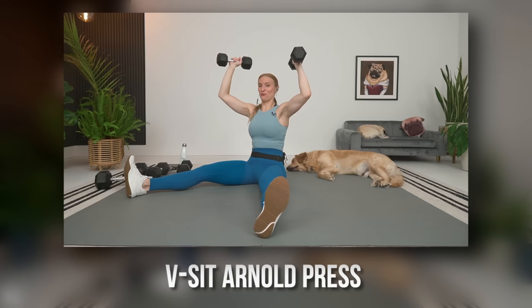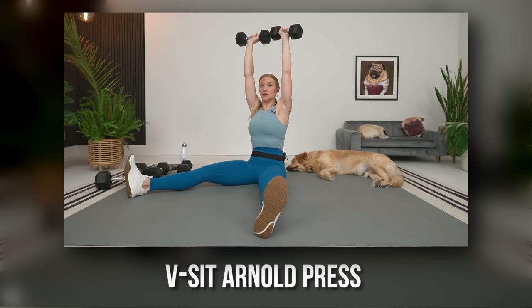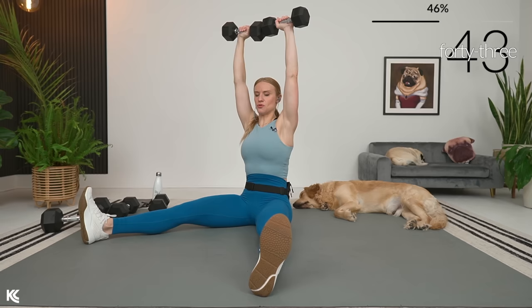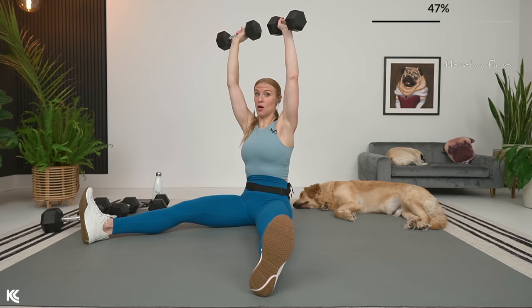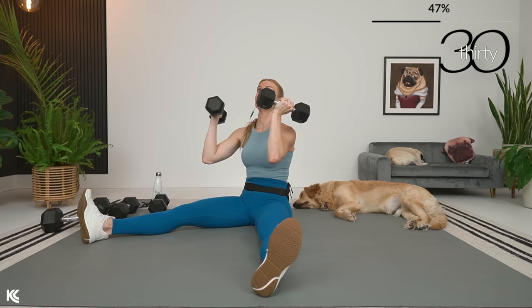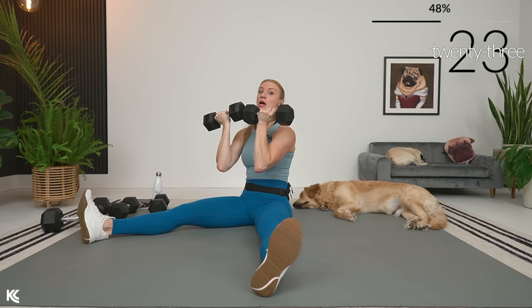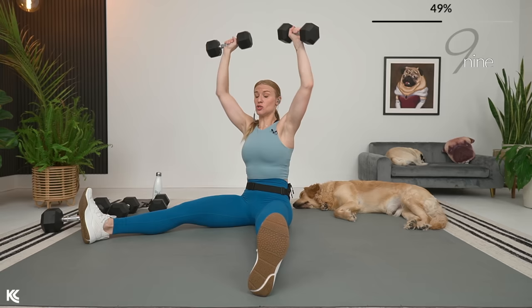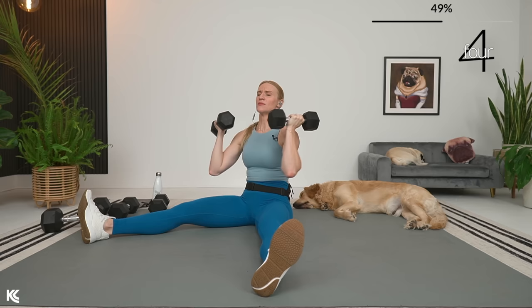Going into what I think is one of the toughest ways to work shoulders — a V-sit Arnold press. If you want to do this standing, you can. But in the V-sit, in three, two, and one — Arnold press up, wrists stay straight. When we are in this V-sit, we have lost any help from the lower body. Our lower body still acts as stabilization in standing exercises, but when we're seated, it takes everything out — all the focus on the shoulders. You're also going to feel this in the core because the core is helping with stabilization. Three, two, and one.